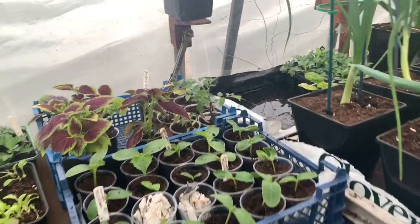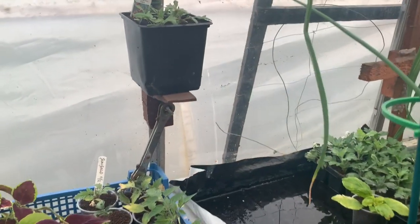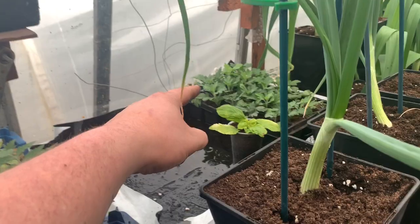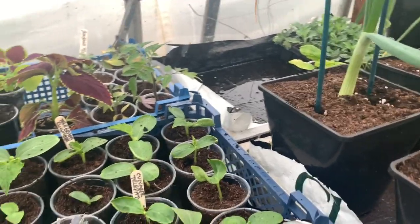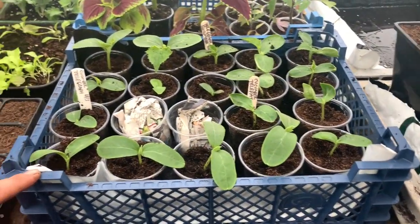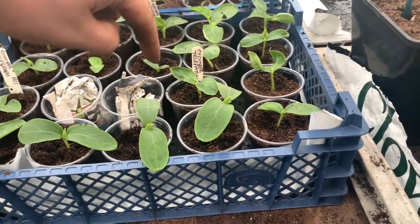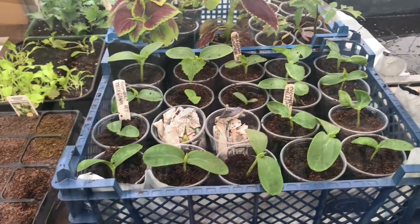Let me show you what I've done here — I've moved a lot of stuff that was across here. I've got my tumbling Tom sitting on top getting some sun. I've taken the mini chrysanthemums out from over the heat. The Sun Gold tomatoes are all potted up. I've also potted up all the cucumbers — at the back here we've got 11 telegraph and 7 telepathy cucumbers, so plenty to play with this year.